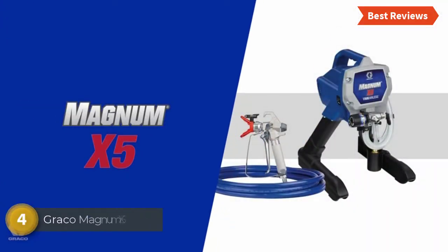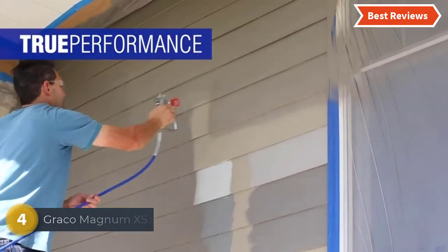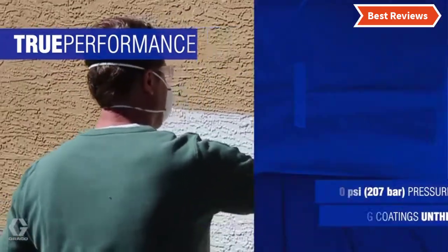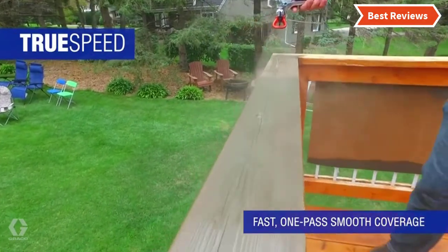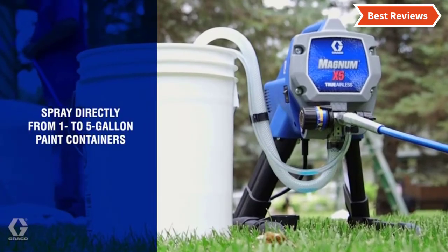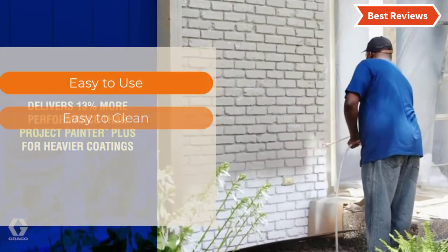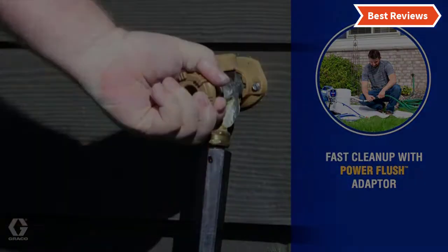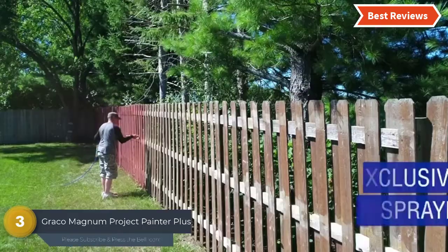Item number four: the Graco Magnum X5 Stand Airless Paint Sprayer. An excellent item from Graco with versatile and useful features. It has fully adjustable pressure so it can perform well for any project size, with the ability to paint directly from a one or five-gallon paint bucket. Suitable for both indoor and outdoor projects. The most important features are easy to use, easy to clean, continuous spraying, and adjustable pressure.